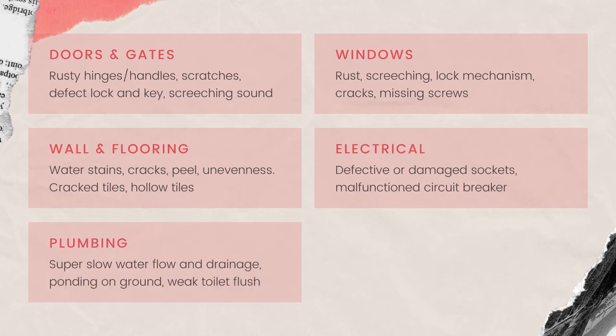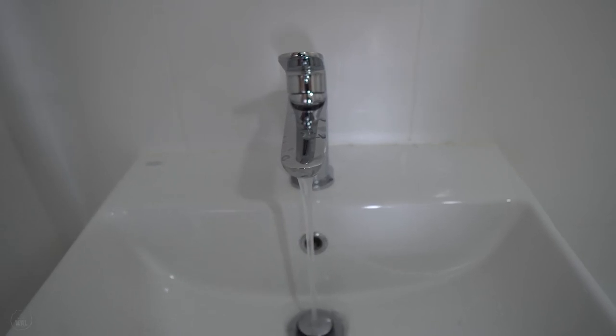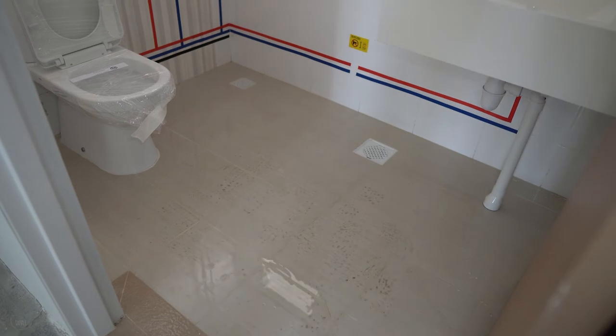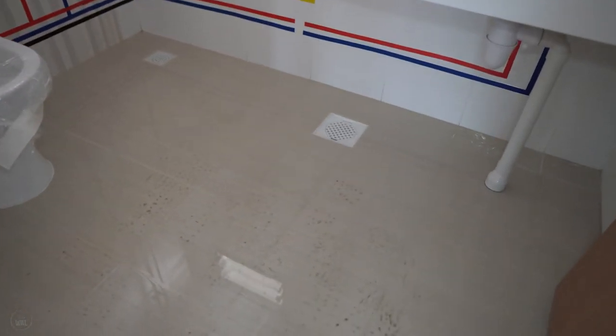Next, check all the taps for water flow and also the toilet flush. We find that generally the water flow is weak as HDB had installed a flow-control water-saving device in the fittings. We also play around with water to check for the drainage speed and if there is any water ponding on the ground.